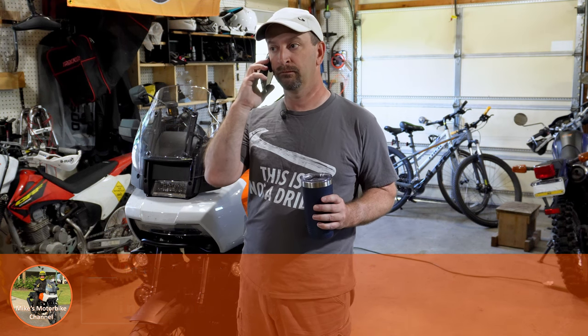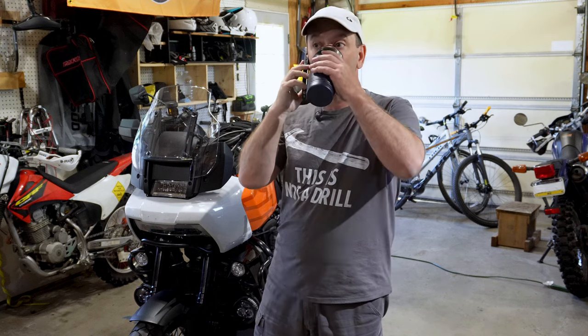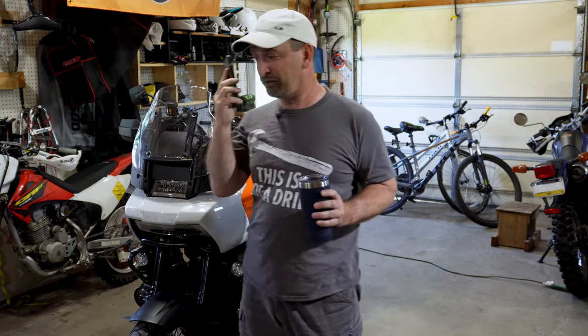Thanks for calling your local Harley Davidson dealer, how can I help you? Yeah, just calling to check what would it run me to do a scheduled maintenance on my Harley Davidson Pan America? That's going to run about four hundred dollars. Four hundred dollars? Just for an oil change? Gotta be kidding me.